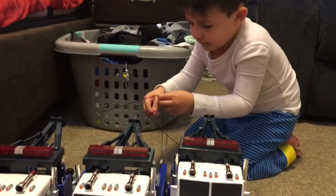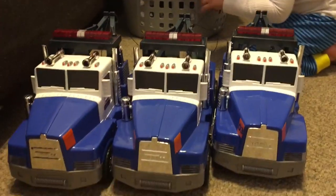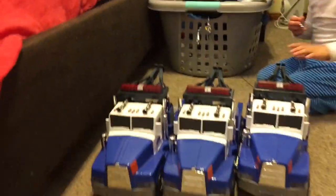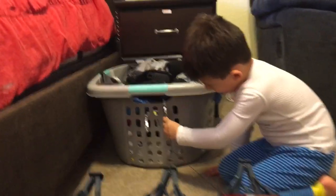Brayden is trying to move mommy's laundry basket with the tow trucks. Let's see if he can do it — bring the laundry basket from here over there. He's hooking them up.